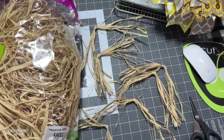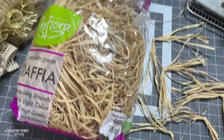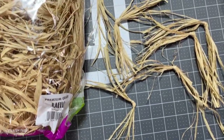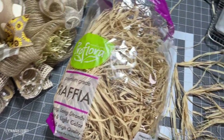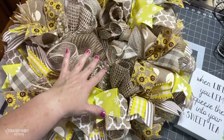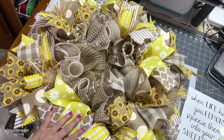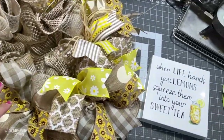In one of the ribbon bundles, I'm going to put some of this raffia from Walmart. I just make little knots in it, and that gives me a little bit of that country, wispy look I like for my wreaths. This is how the wreath looks with all of the ribbon put in the ties and the raffia.